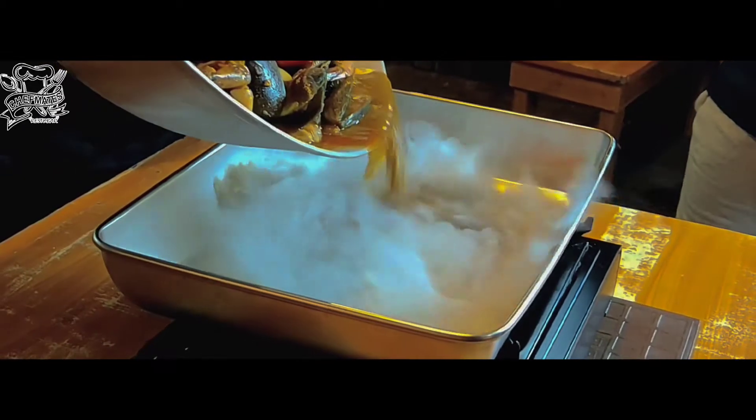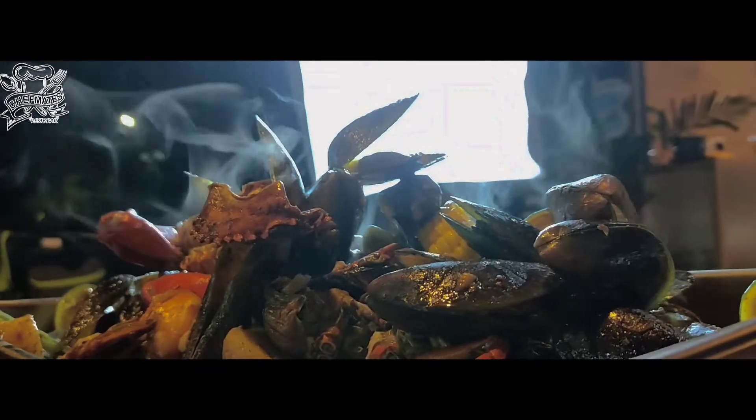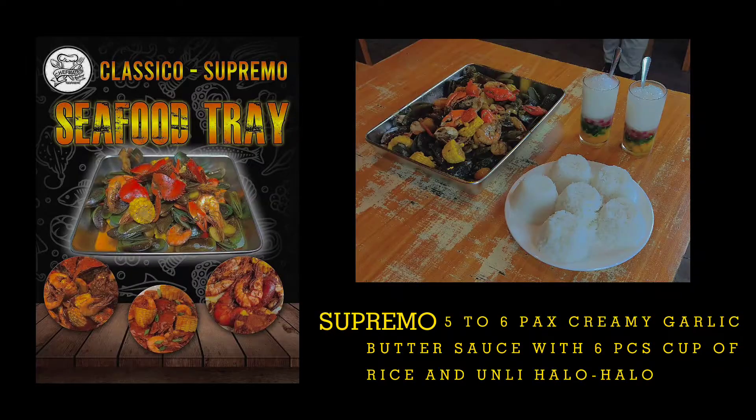This is Supremo. Supremo — five to six packs, creamy garlic butter sauce with six pieces, cup of rice, and only halo halo.